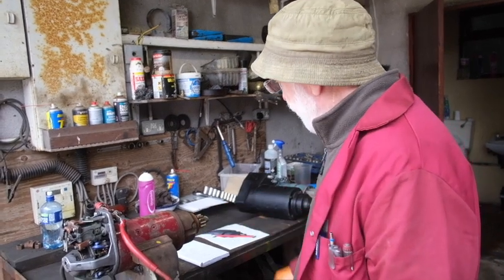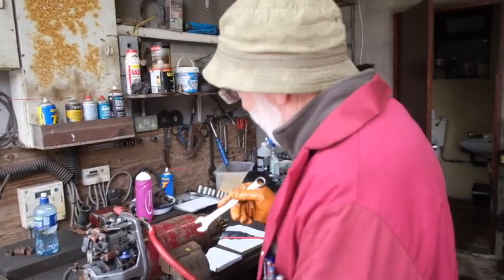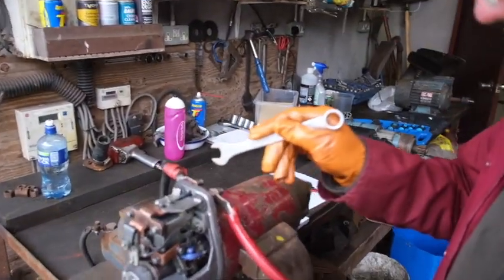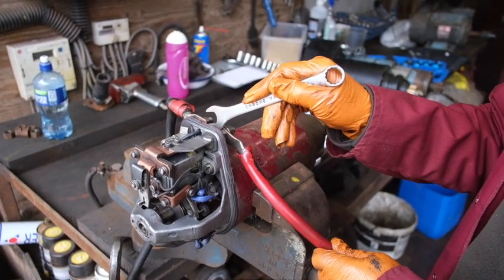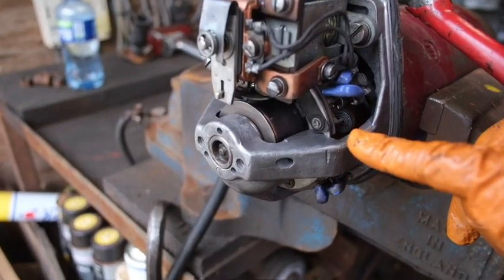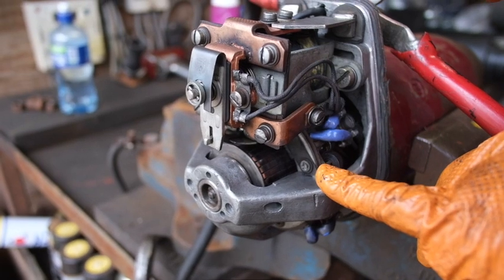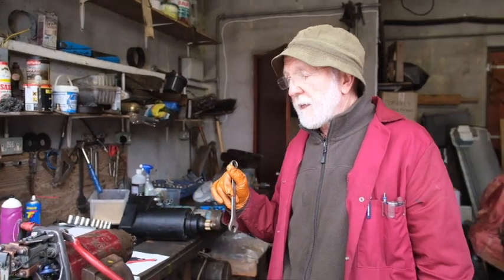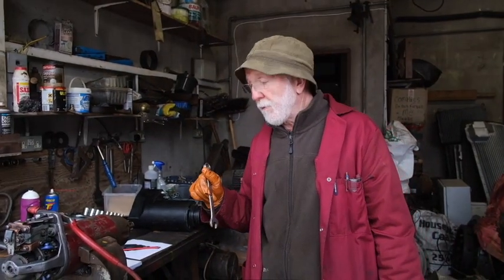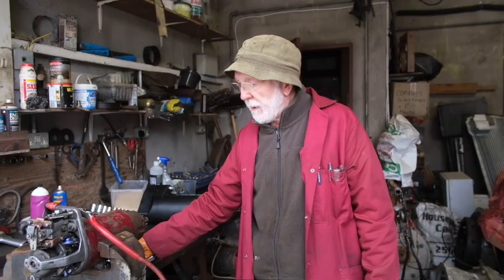We have this one wired up to the battery now, so I'm going to use a very crude method of firing it. You'll see the whole thing moves forward. That's the way they addressed that problem back in the early days of this century, right up until modern times.